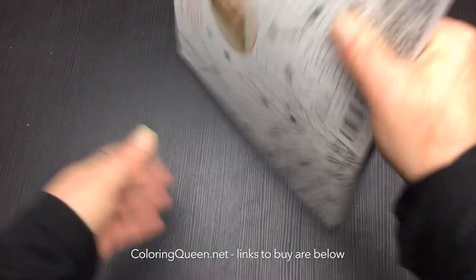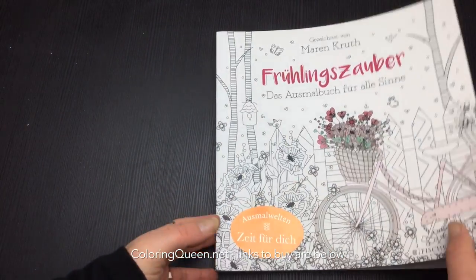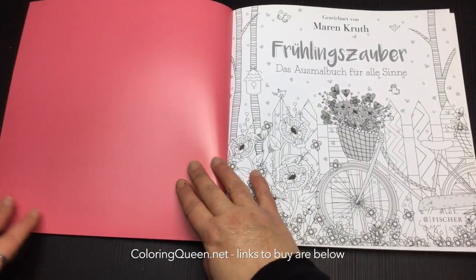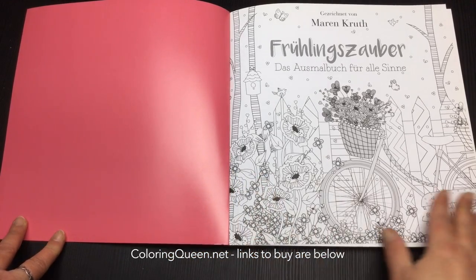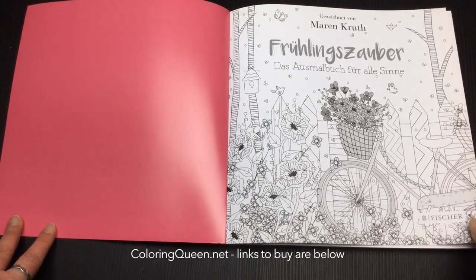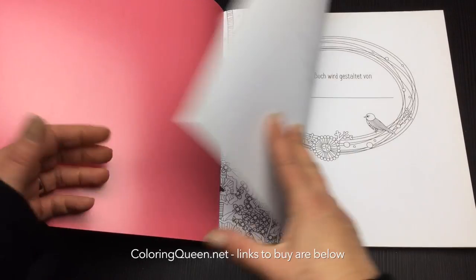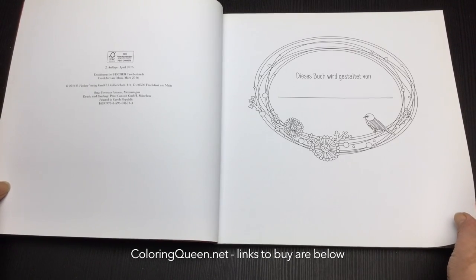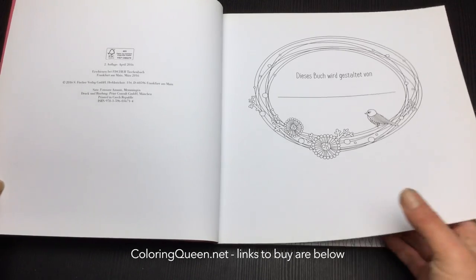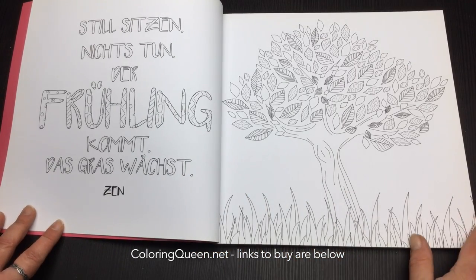It's a very thick book filled with images and it is actually quite heavy when you pick it up. It's got this lovely hot pink inner cover and the title page has been reproduced for us to colour in. There's a simple nameplate page and then we get straight into the images.